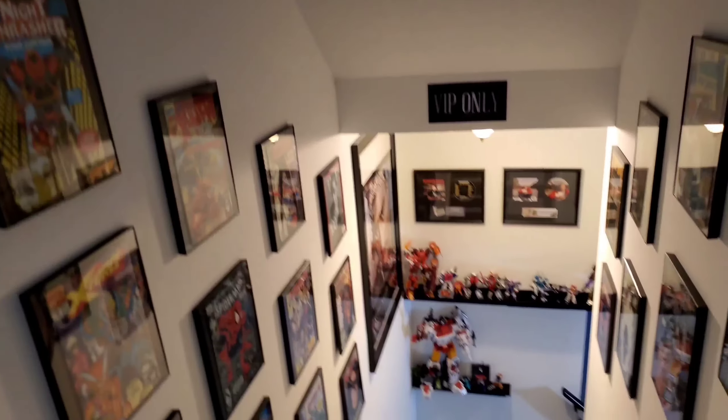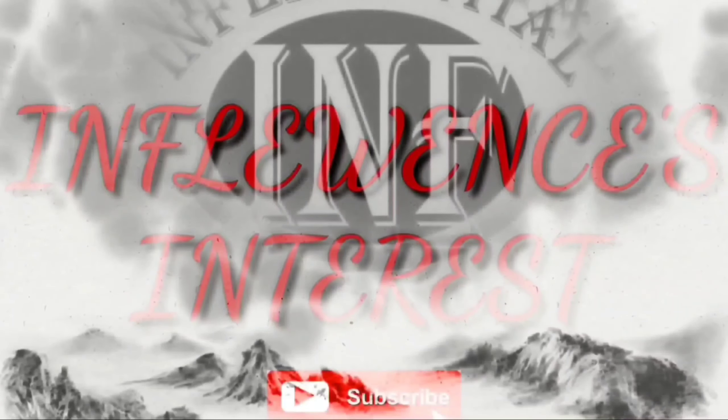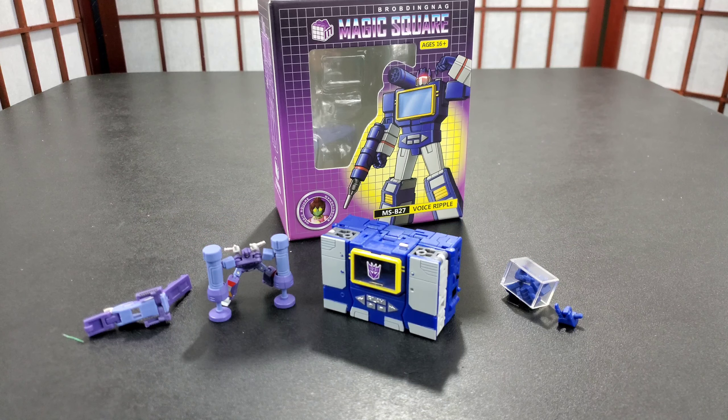Transformers reviews, tech and the news, whatever else I use as a muse — hit subscribe, I appreciate the views. Influencers interest on YouTube, what's going on people.